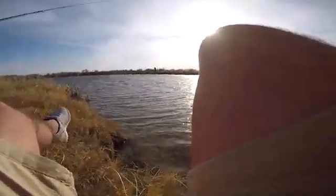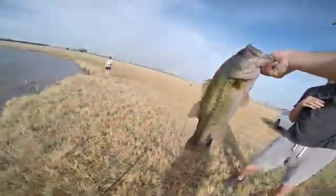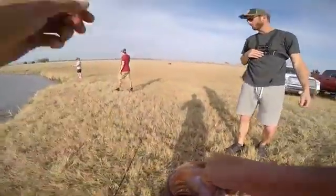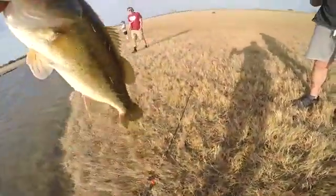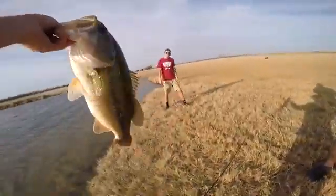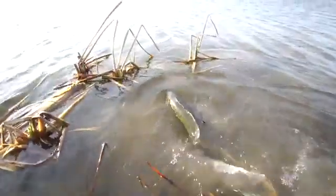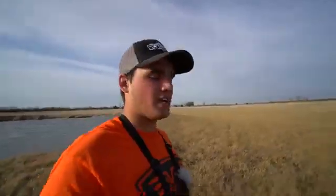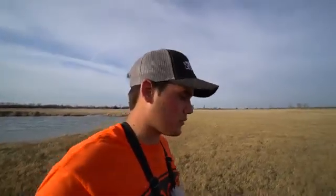There it is! Whopper plopper! Oh shoot! Oh god — dude it's big! Oh my god — there we go! Woohoo! Oh my god, that's the pig of the day, boys! Look at that whopper plopper! That's pig of the day. See you later, Becky. That right there, folks, is my very first whopper plopper fish. Five-pounder! I knew that thing would catch. After the Deeper put me on that pattern.